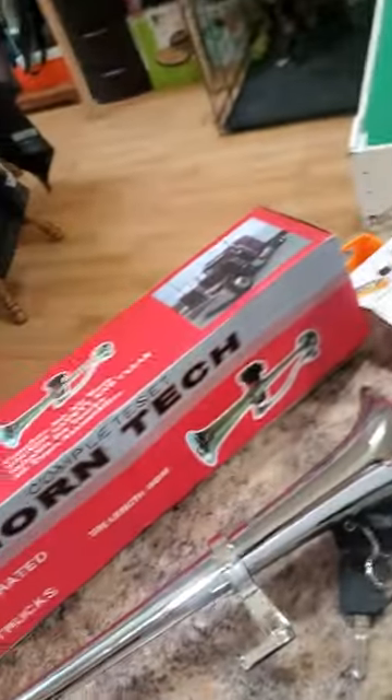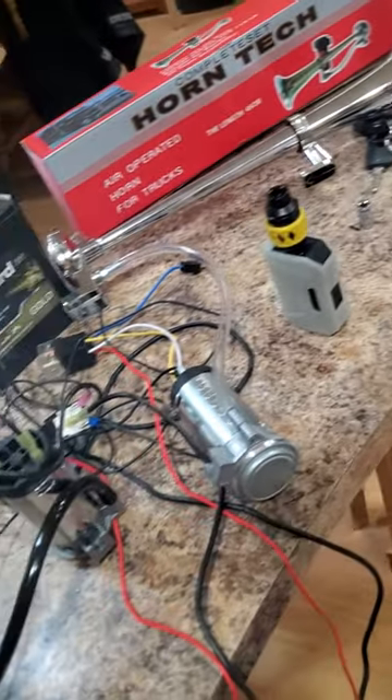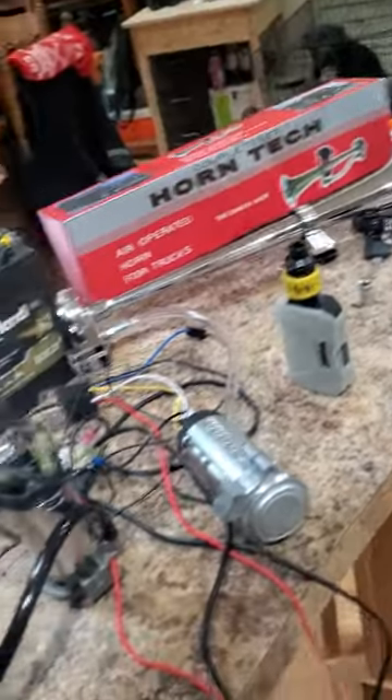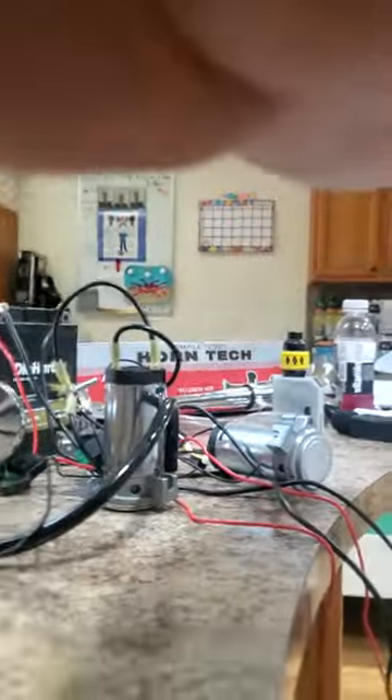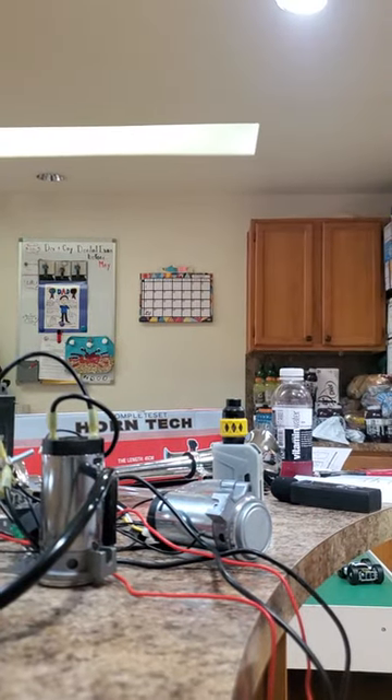Moto Horn versus Amazon Horn, let's see how this goes. Don't mind my kids in the background. I got them both grounded to the battery together and I gotta put the positives in. I don't have any switches right now because this is not how it's all gonna be hooked up. Hopefully you can actually see what the hell is going on here.